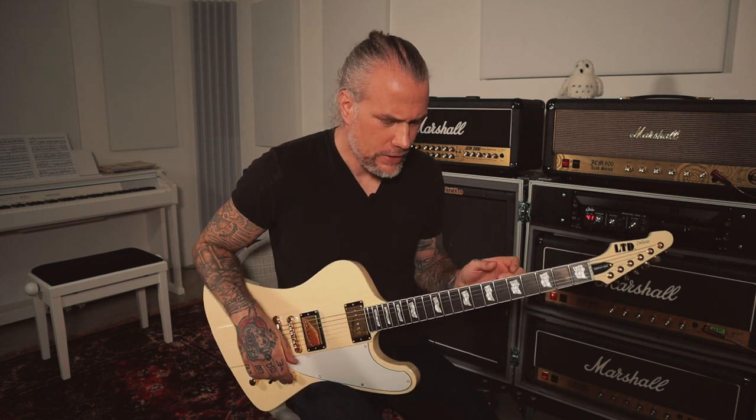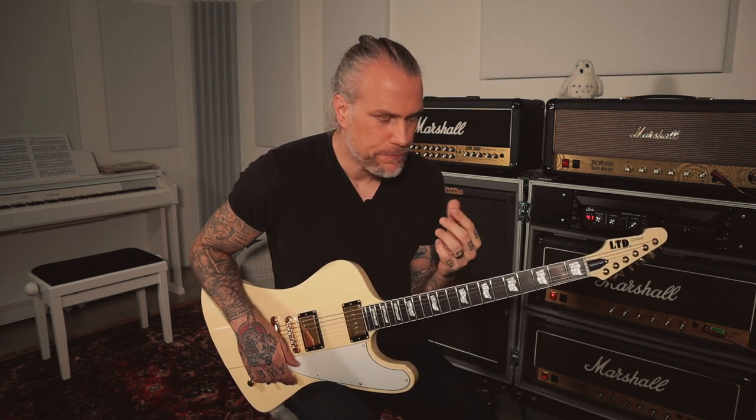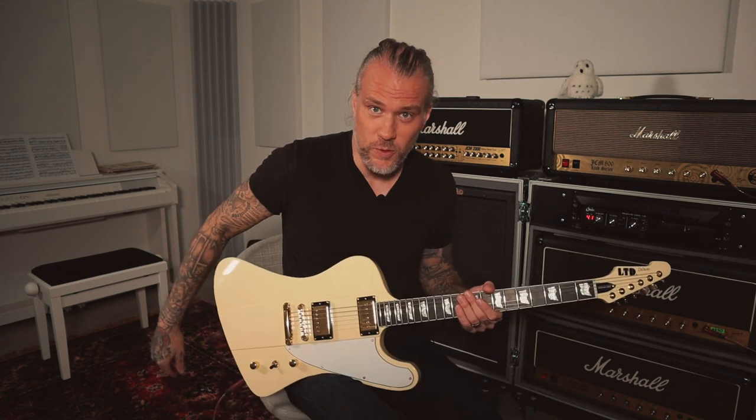Thanks for watching. Hopefully this was informative and this will make you a better player, or at least a better alternate picker. On part number three we're gonna go into hammer-ons and pull-offs — legato playing to strengthen your left hand finger muscles, or if you're a lefty, your right hand. Thanks for watching, stay tuned for more to come. Bye.